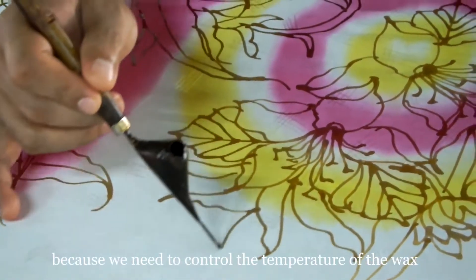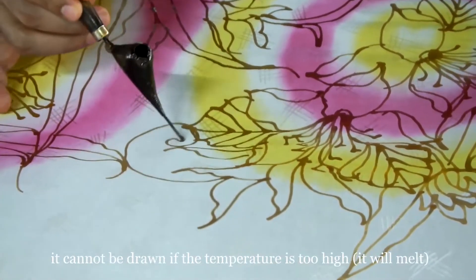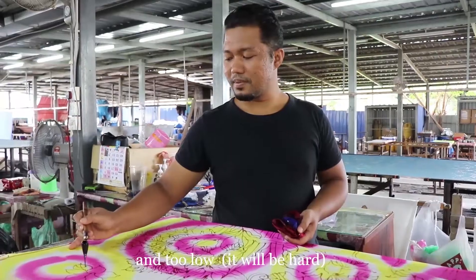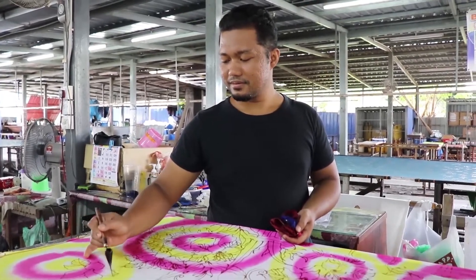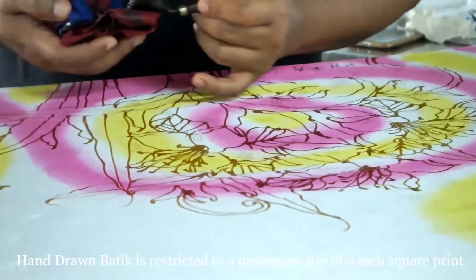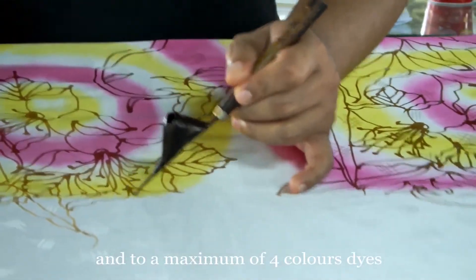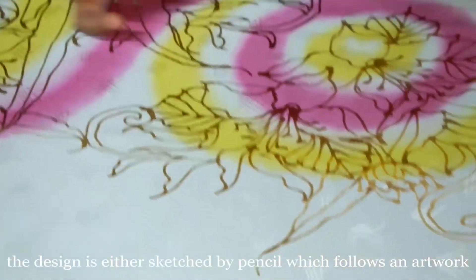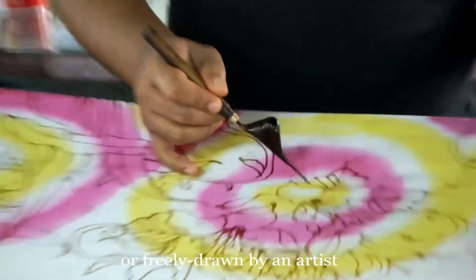We want to control the surface of the lilin. If it is too hot, the lilin will not set properly. Hand-drawn batik is restricted to a maximum size of 9-inch square print and a maximum of 4 color dyes. The design is either sketched by pencil following an artwork or free-drawn by an artist.